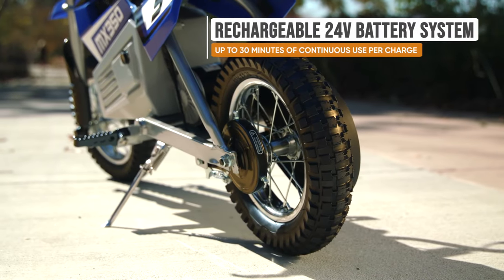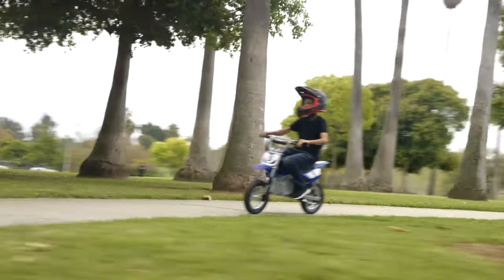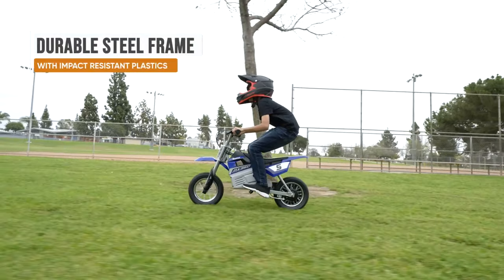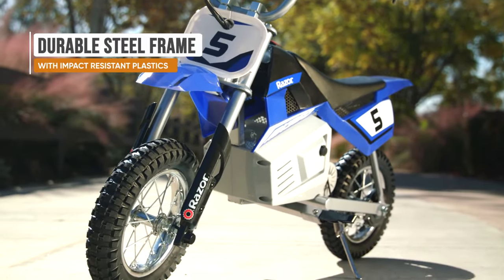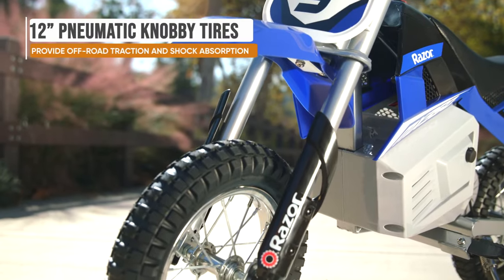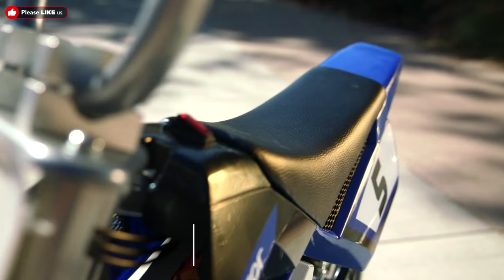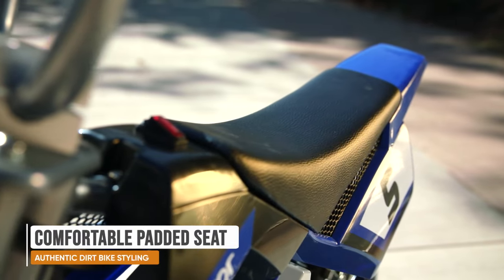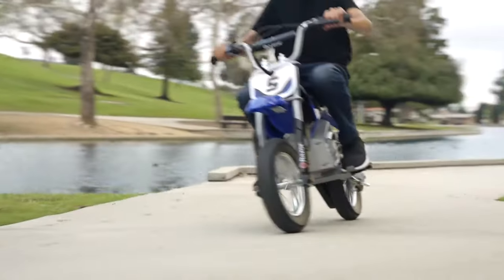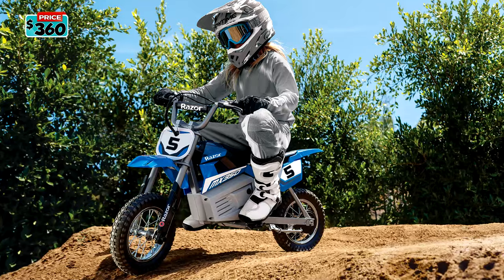The battery is not removable and operates on 24-volt lead acid batteries, giving the bike enough power to run for 30 minutes. The frame is modeled after a professional motocross bike, making it super rugged, sturdy, and durable, with a weight of only 22 kg or 49 pounds and 12-inch pneumatic tires with knobby tread. The MX350 is perfect for kids aged 8 to 13 who ideally weigh under 64 kg or 140 pounds. You can find this bike on sale at your local Walmart or Amazon, priced at $350.